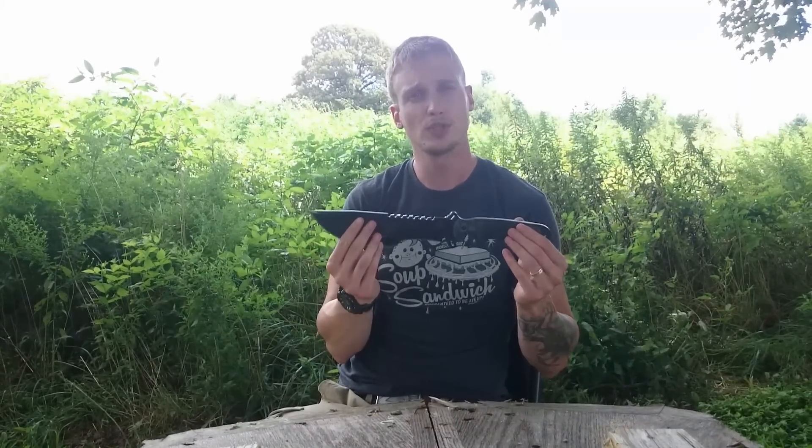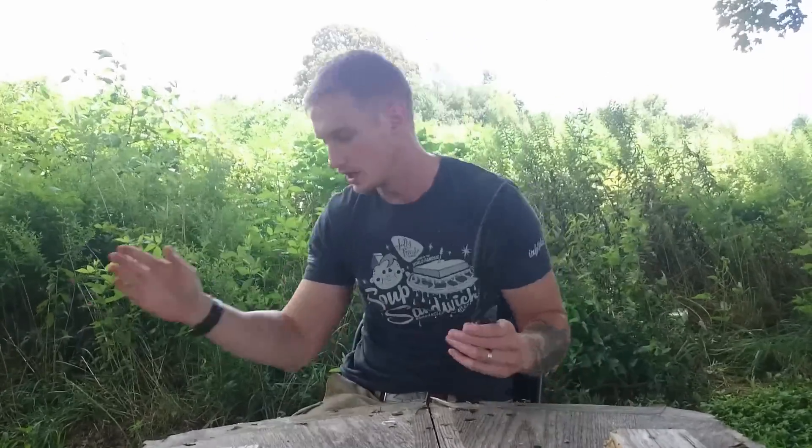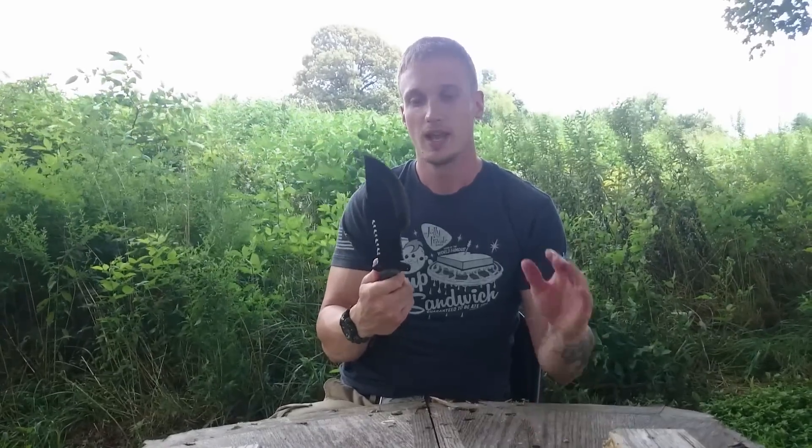I want to reiterate that this is a first impressions video, so I'm not going to get really in depth into any topic because I have not put the time behind the blade to give you exactly how it works in the real world. These are just what I've gathered from quickly handling the blade. I've had it for a little while, I had to touch up the edge, and I will say that it took an edge back better than I had expected — rather quickly, actually — and it has quite a good edge on it now.